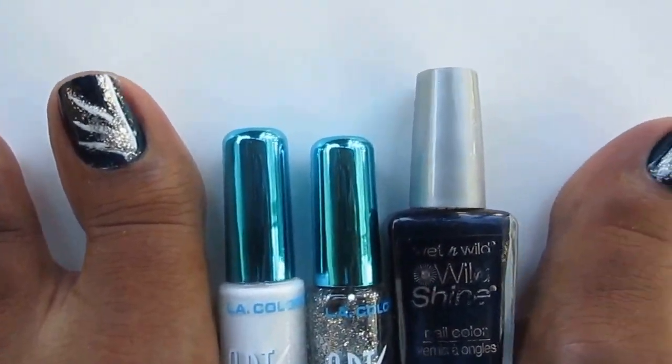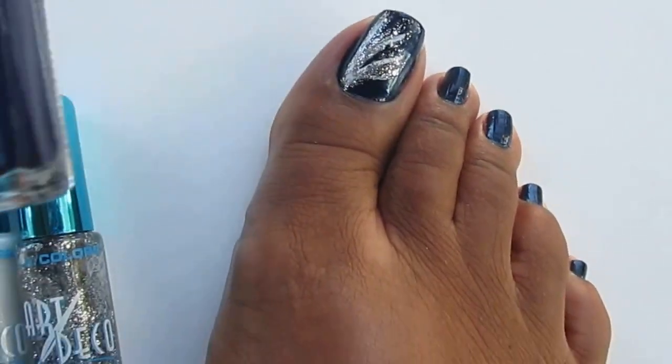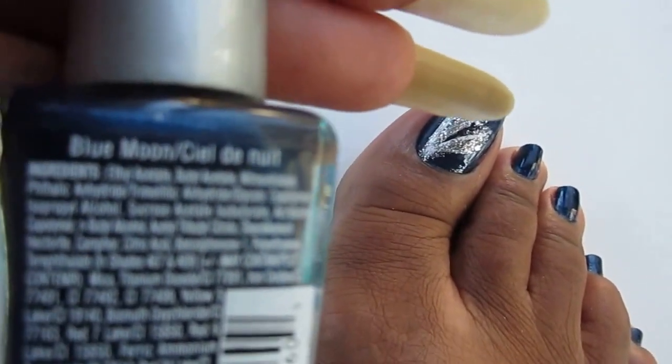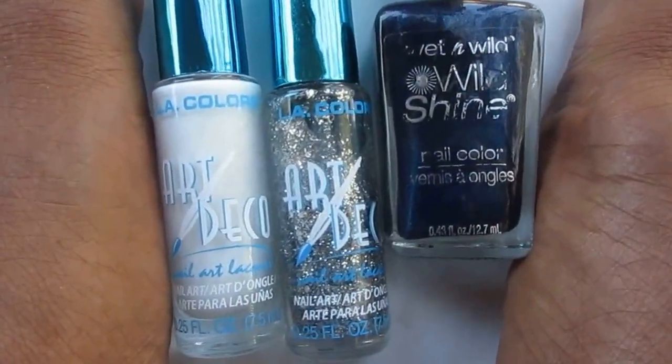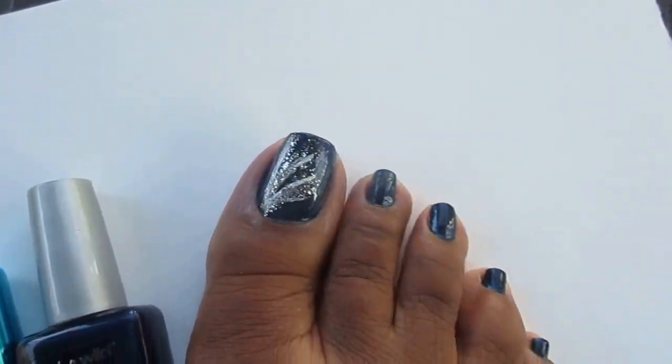Very easy and simple. This is the color that I use — it's Wet n' Wild and it's called Blue Moon. And the two art decors: white and silver. Very simple, very easy.